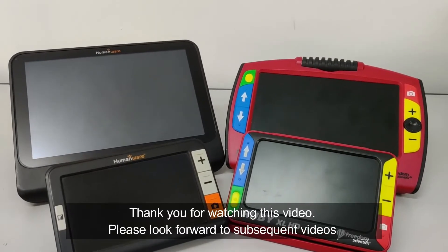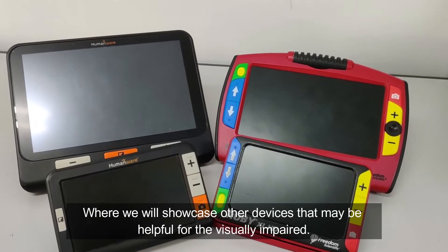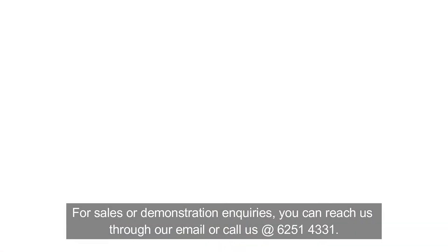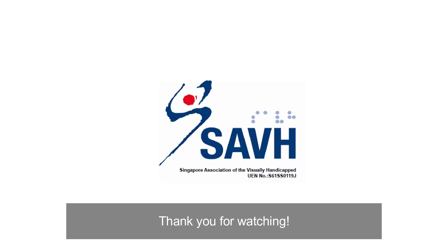Thank you for watching this video. Please look forward to subsequent videos where we will showcase other devices that may be helpful for the visually impaired. For sales or demonstration enquiries, you can reach us through our email or call us at 6251 4331. Thank you for watching.